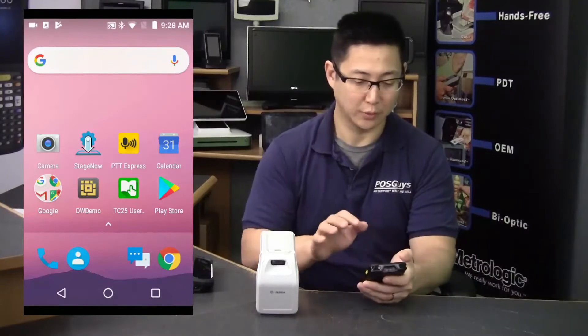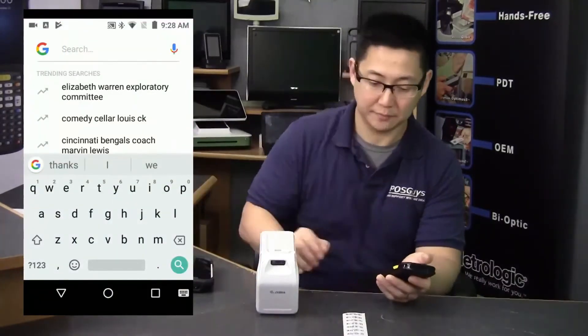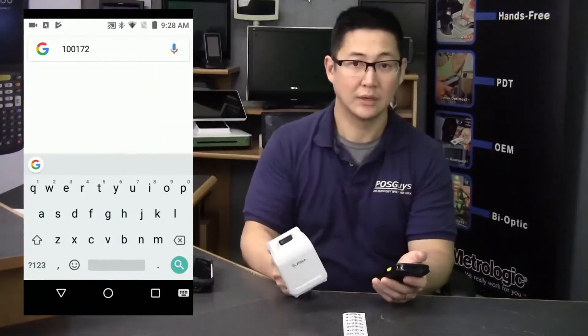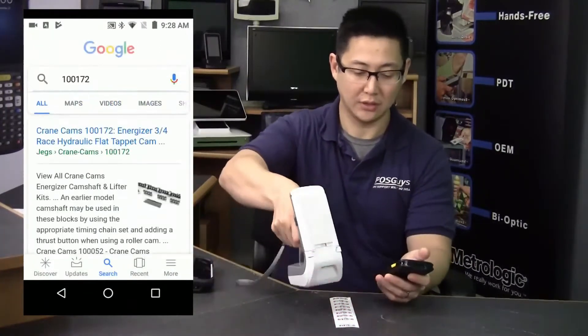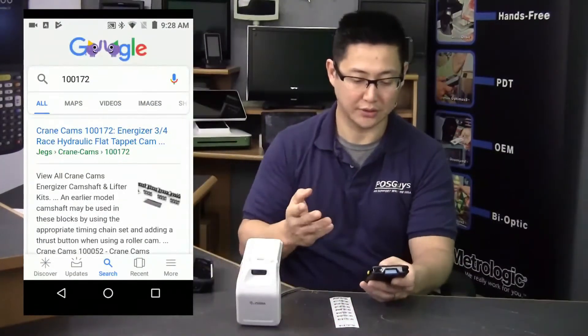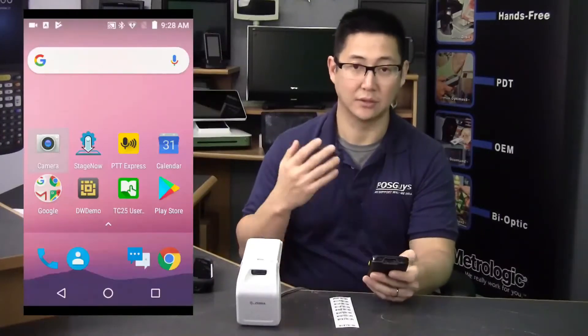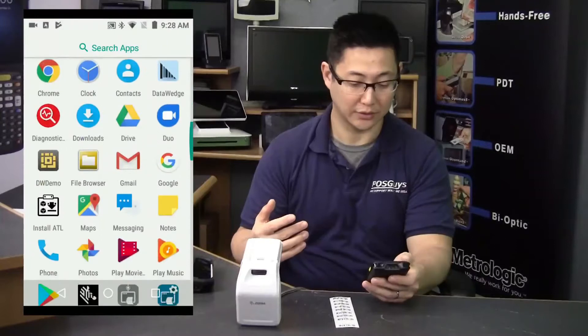Afterwards, by default, it's in wedge mode. So wherever the cursor is on the screen is where it'll scan. This is a 2D barcode scanner, so it'll scan 1D and 2D barcodes from all angles — wherever you see on the screen is where it'll scan, making it really easy to use for doing inventory.